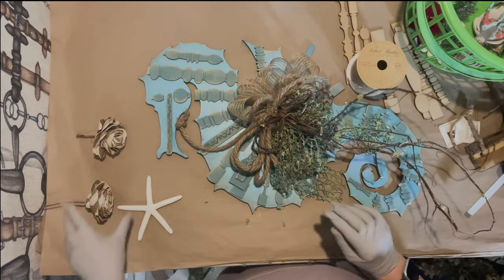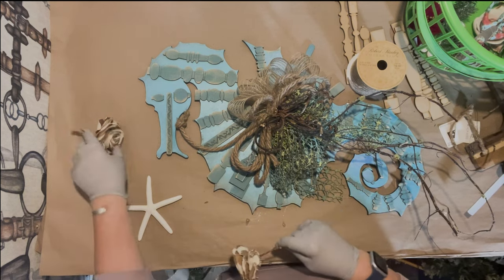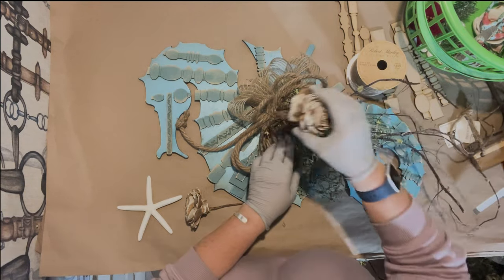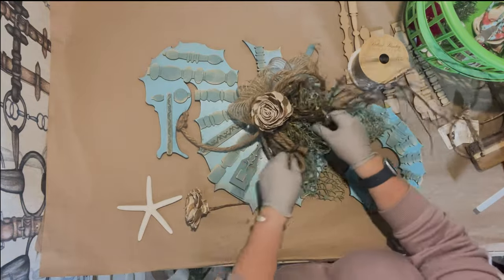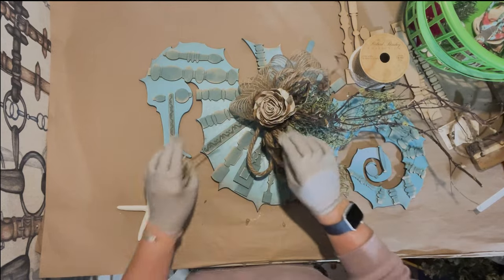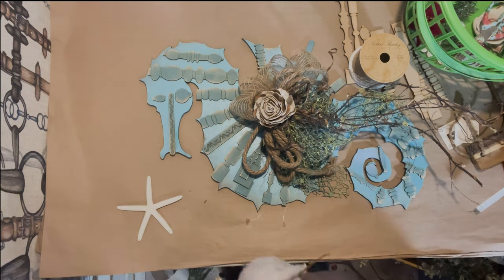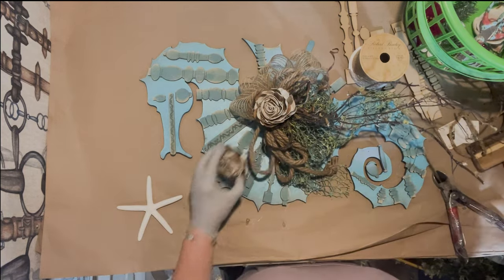Now I have these wood flowers and I'm going to put them in between as well. It's pretty easy once you get going, even though it took some thought ahead of time on my part. I'm trying to keep it very rustic.